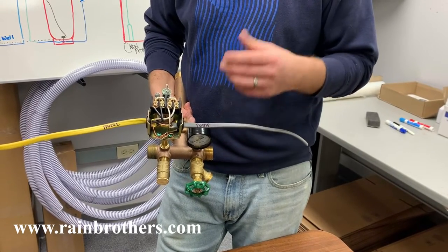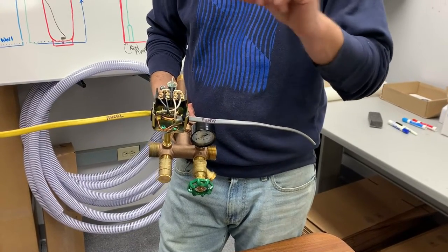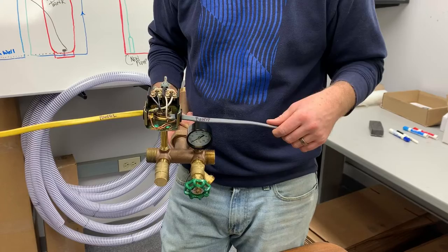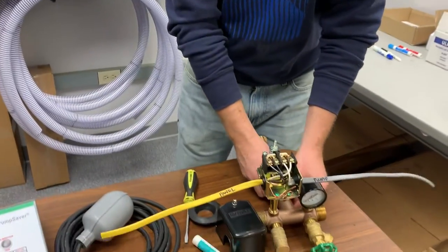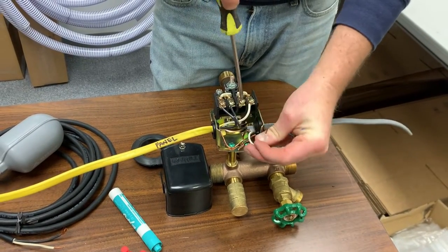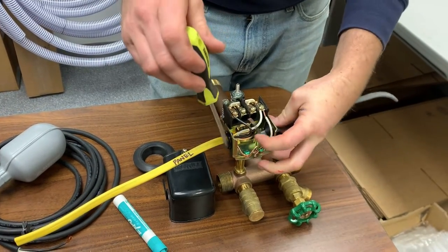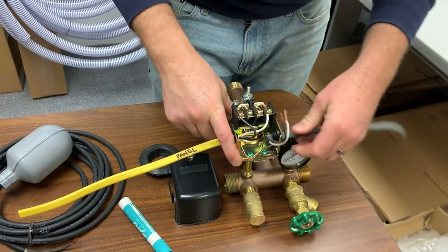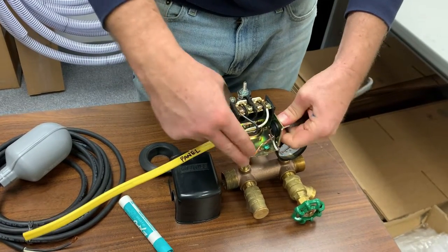You're also going to want to note the voltage of your existing well pump. Most well pumps are 230 volt, some are 115 volt. The easiest way to tell is by looking in the electrical panel and seeing if it's a single pole breaker or a double pole breaker, which takes up two slots in the panel. Once you've identified the pump side of the pressure switch as well as the pump voltage, we're going to take out the wiring for the well pump — unscrewing all three terminals. In this case the hot, the neutral, and the ground, or if it's 230 volt it'll just be two hots and the ground with no neutral leg.